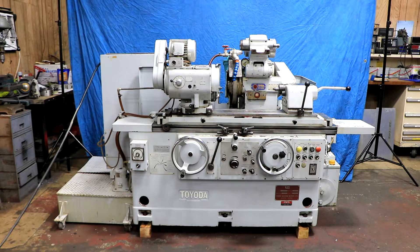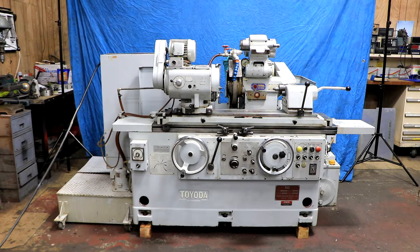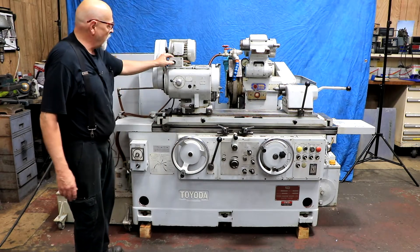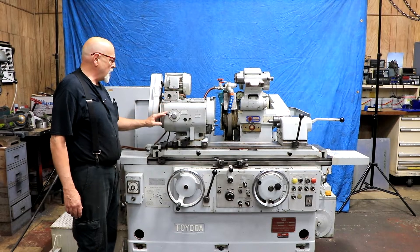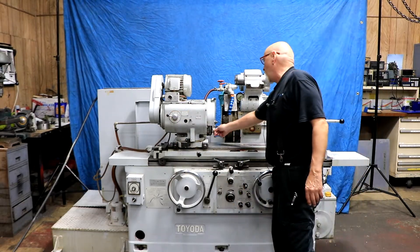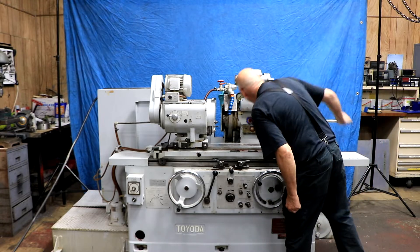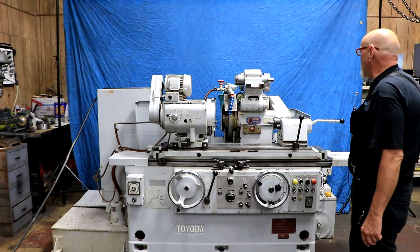This machine has plunge grinding with spark out, and also traverse grinding left and right with spark out. It has a counter that counts the number of passes before it kicks out. You can adjust the taper — there's a scale with an indicator mounted here. There's a jog button for the workhead, variable speed via a mechanical variator, and you can change the RPM by swinging this dial. It can be set live or dead, and there's a Morse taper number four center in both the headstock and tailstock. There's also a swing-down ID attachment — you need to remove the tailstock before you can bring it down.